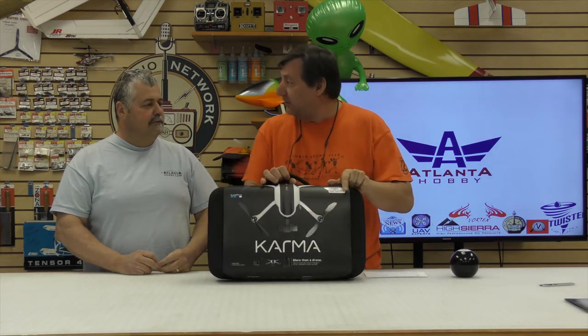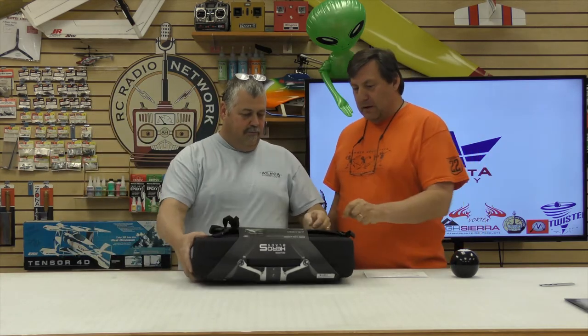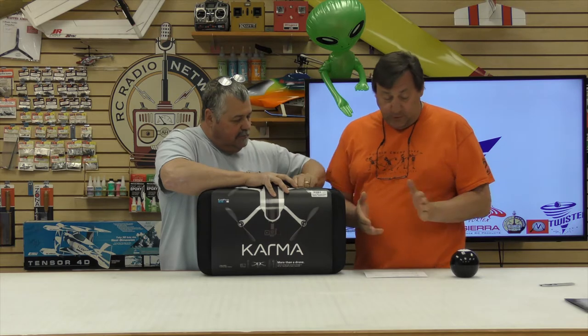The receiving guys were working though because they put a price tag on it. Do you want to do the honors? Well, I guess I could. We want to keep it pretty and just slide this. GoPro. They glued it — they did too. This is a pretty cool system.